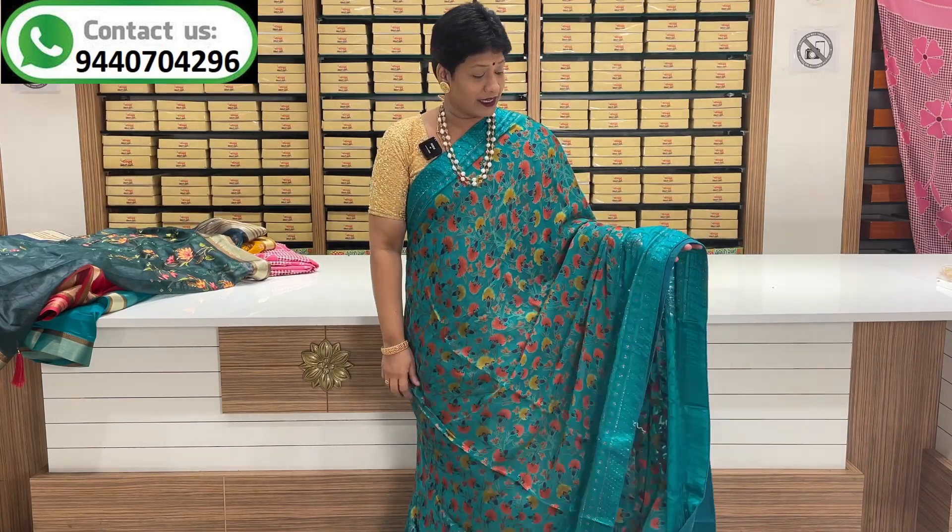This series is a copper and steel gray color combination — very classy and smooth. This series is a dark green and copper color combination. This series is a different party wear series.